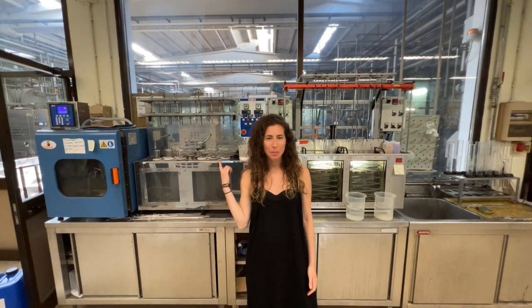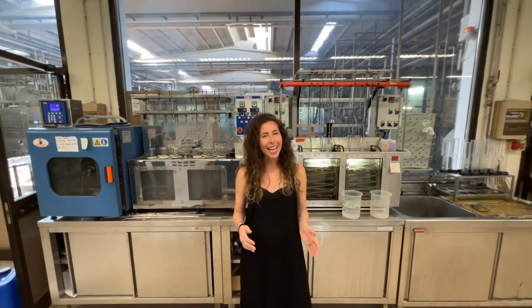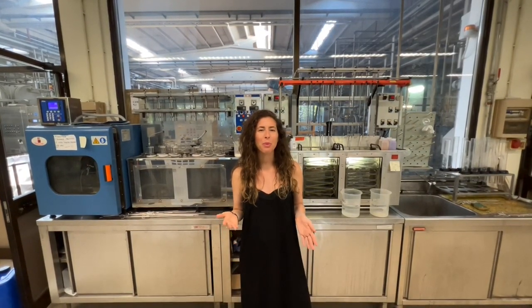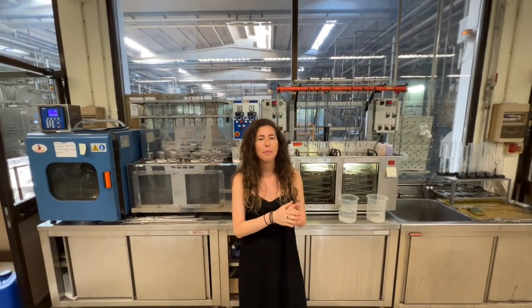Before fabric can be dyed in the big production machines, you first need to match the color, and that's done in the lab. I'm going to show you exactly how a lab dip gets made for approval from a customer. A lab dip is a tiny swatch of fabric that basically shows that the mill can match the color that you need. Here's how it's done.